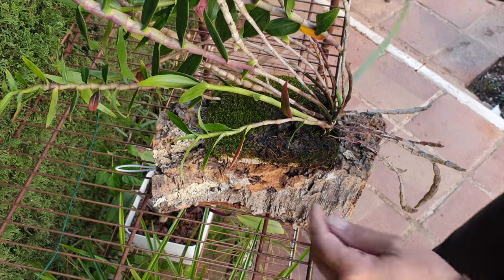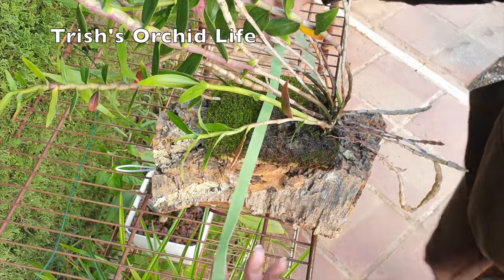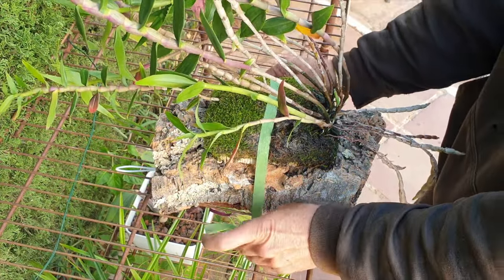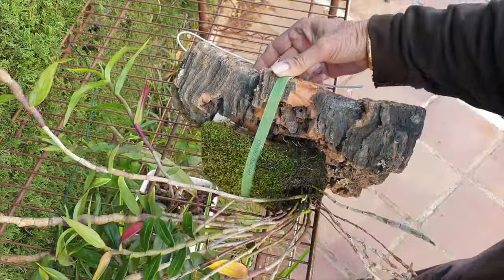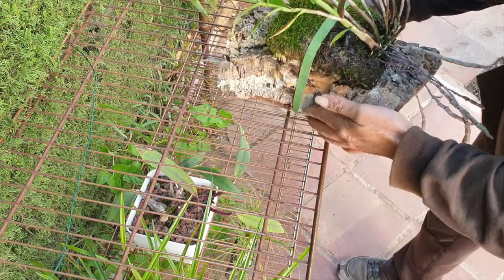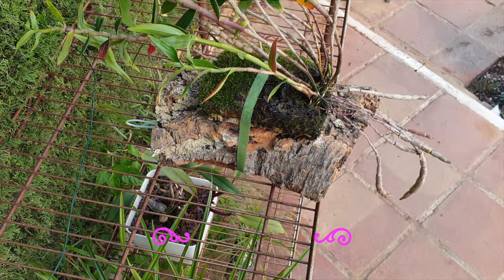So I'm going to be using this Velcro tie that I got from Trisha's Orchid Life — look at how handy these things are — in order to secure the orchid onto the mount first and then work with the wire. Working by myself here, I could use an extra set of hands, but we're going to make it work. It's just going to be a little bit of a slow process. So that's secured her.